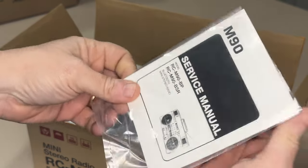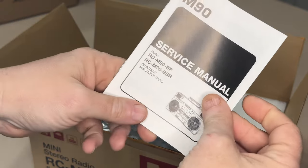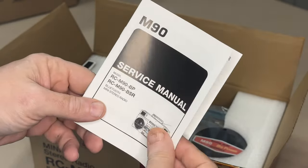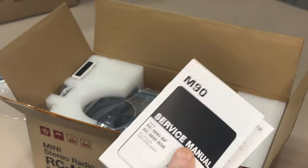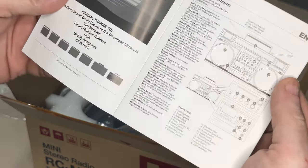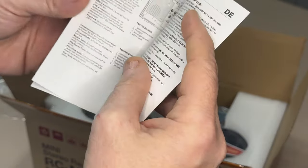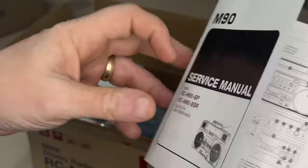Interesting — there's a service manual in here. These are either BP or BSR, I'm not sure which one I have. I think it's the BP, which I believe stands for Big Power, but I'm not sure — if anybody knows, please comment. Microscopic text, but it looks nice. Different languages in here as usual — nice little manual with a graphic on there, that's cool.